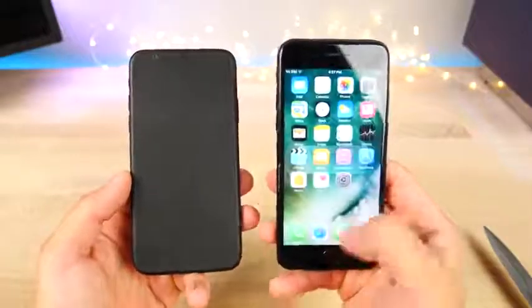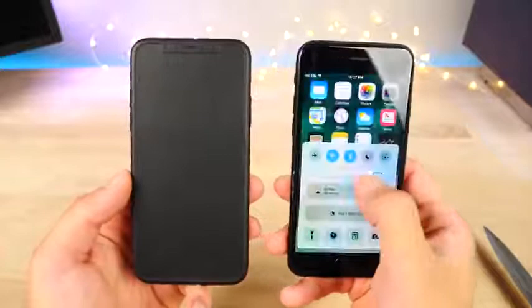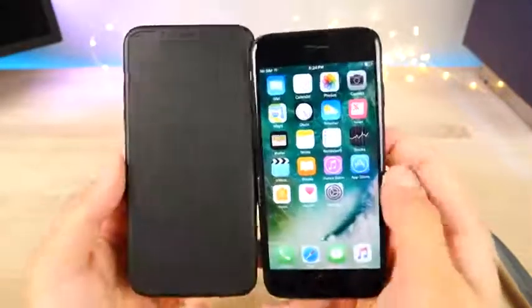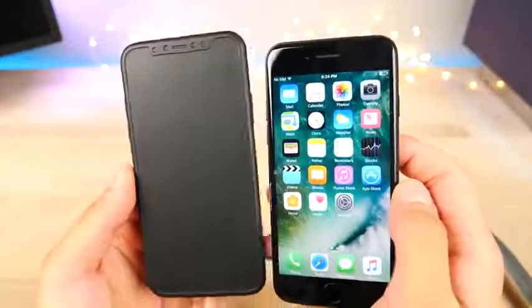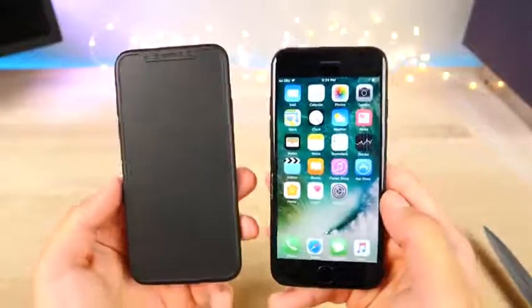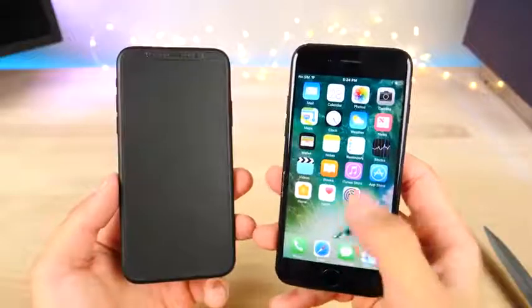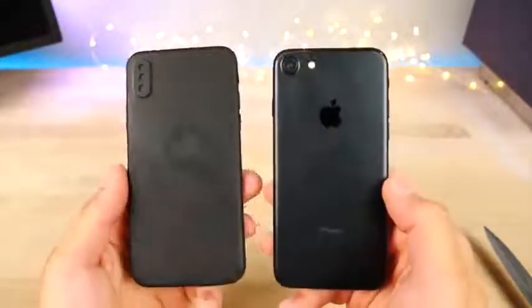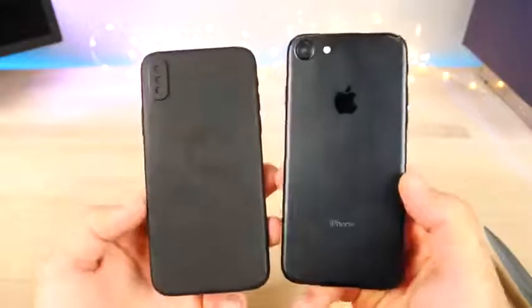Let's get an iPhone 7 in here for comparison. This thing looks absolutely ancient compared to it — the screen stops here on the 7, but on the iPhone 8 it just keeps going on the bottom and up top. This is going to do to iPhones what the iPhone 4 did with the retina display — you can never look at an older one the same way again.